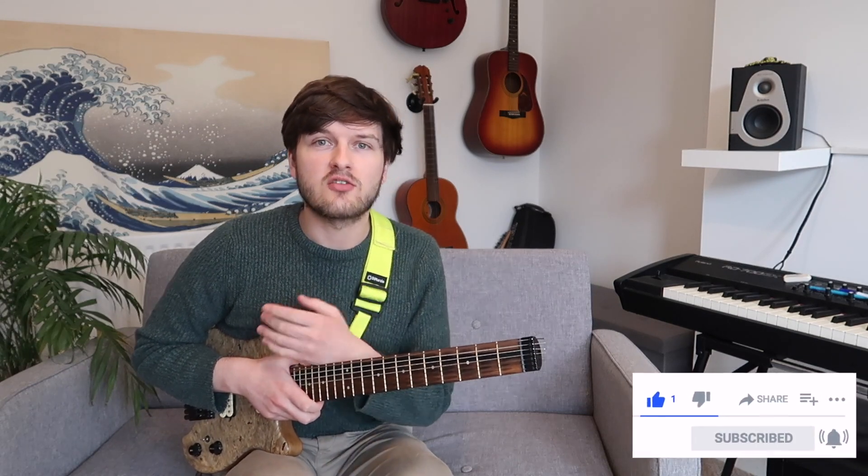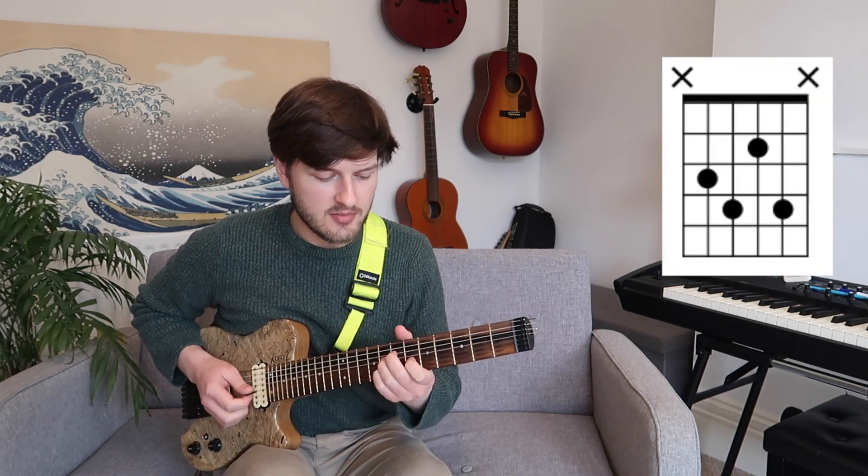Hi guys, Charles here. Welcome back to my channel. In today's lesson, we're going to be looking at the diminished chord. A diminished chord is a less common chord — it's not one we use all the time. But when we do see it, it's very tempting to just go for the classic diminished shape. Doing that is absolutely fine; most of the time a diminished chord is a passing chord anyway, so we don't spend too much time on it. I'm going to show you three ways to make your diminished chords a little bit more interesting — interesting theoretical concepts that might help tie a few harmonic devices together. Let's get to it.